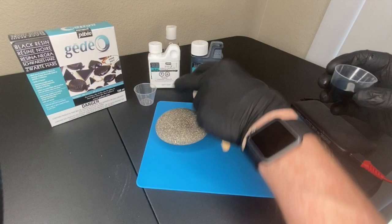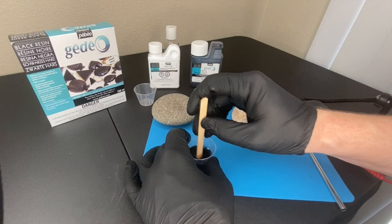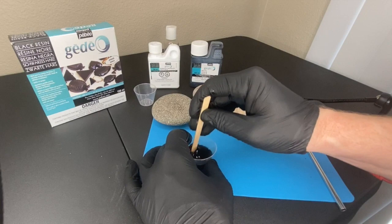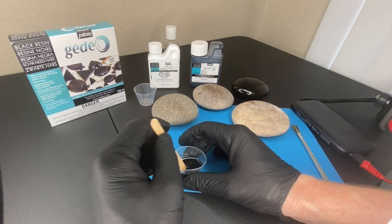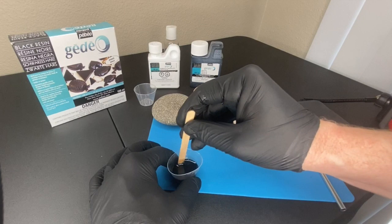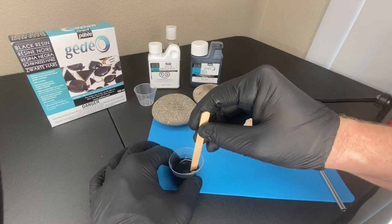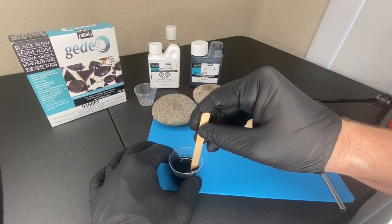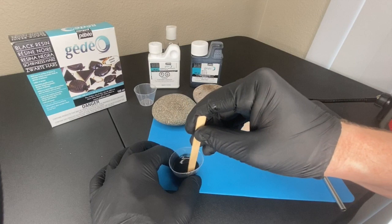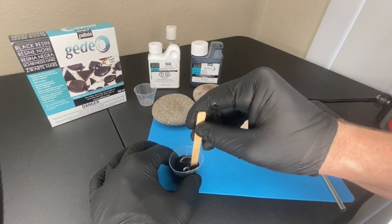I'm going to stir this for a couple of minutes and speed that up a little bit for you. I'm going back and forth, scraping the sides - you want to scrape along the sides and go back and forth. You don't want to stir too vigorously - the more aggressively you stir the more likely you are to put air bubbles in. With this GDO resin you don't have to worry about torching to get rid of air bubbles like you do with other brands. It's really low maintenance and low odor.